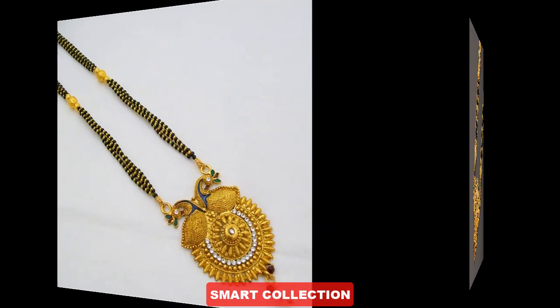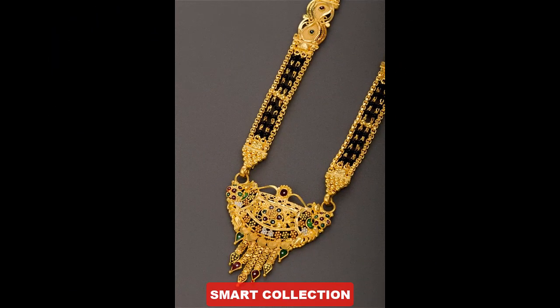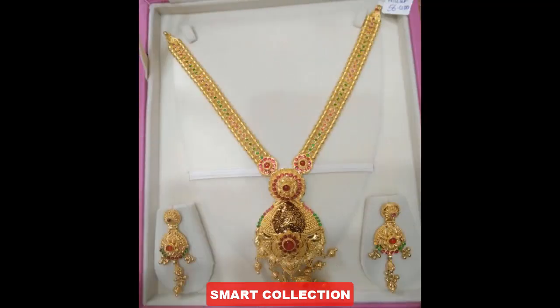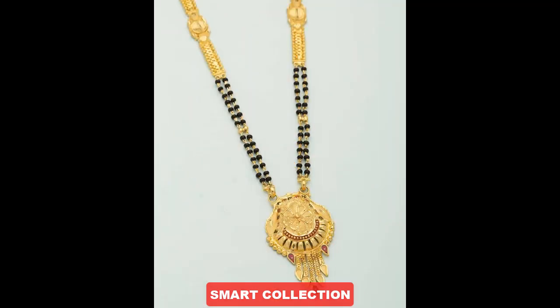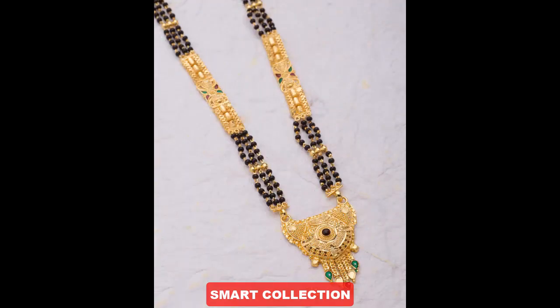Asalaam alaykum viewers, welcome back to my channel Smart Kitchen. How are you all? In today's video, I will look at the beautiful designs of godmangal sitar. These are traditional godmangal sitar designs — very beautiful and unique ideas for the trendy collection of viewers.